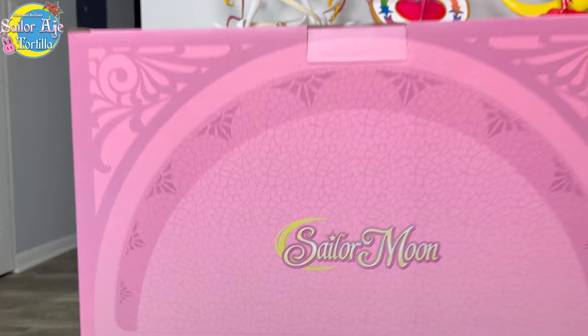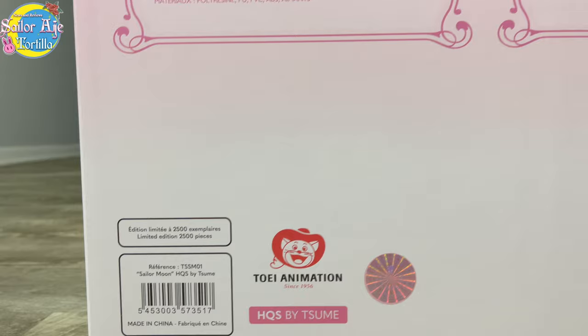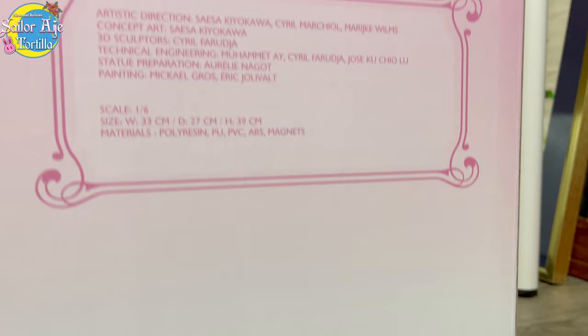Please ignore everything you just saw on the back — that's totally not the figure. It's totally not that I filmed this afterwards. Shiny sticker — important in case this gets bootlegged, look for that. Here's a QR code; I believe it leads to some kind of instructions and information on the figure itself.